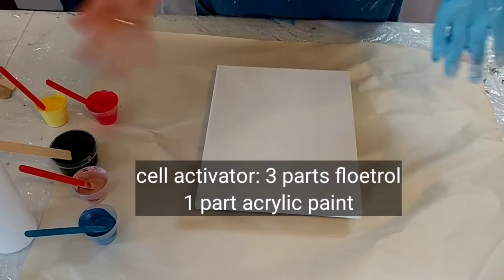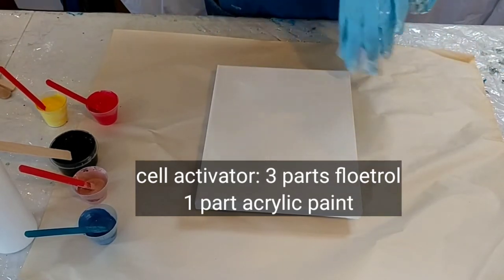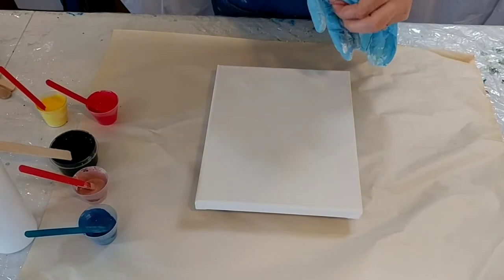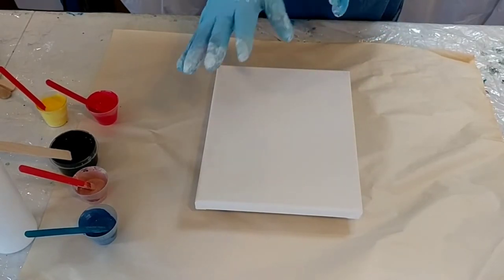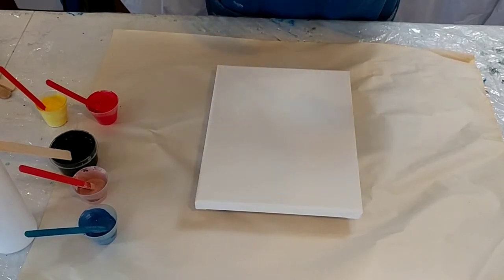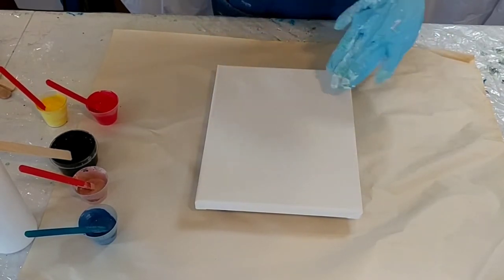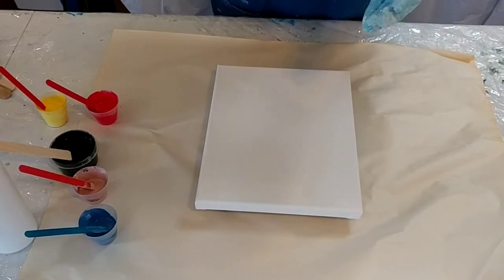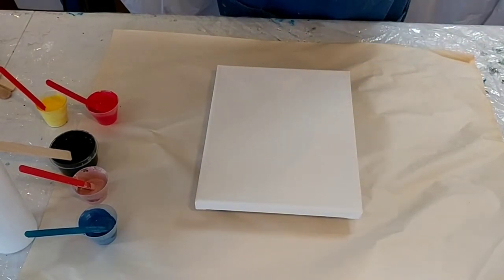I'm just making it up as I go along to see how this will turn out. I've seen some artists put these dots in and then blow it out from the center, so we're going to put like four or five dots here and try that method with a blow dryer or a straw.